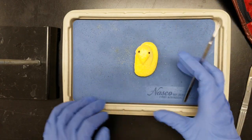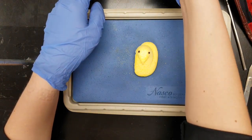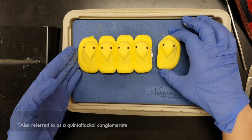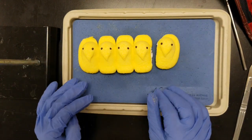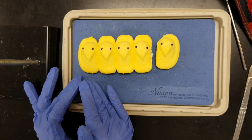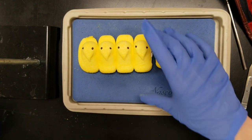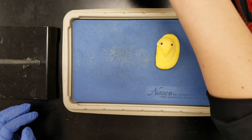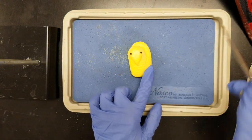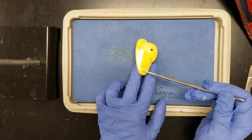We can tell that this is an alpha male because in the colonial nature of people's marshmallows, they tend to flock in groups of five, with the alpha male taking the far right position and the alpha female taking the far left position. The rest of the flock then takes up the space between them.